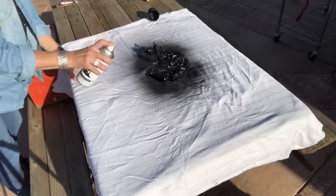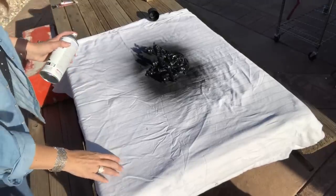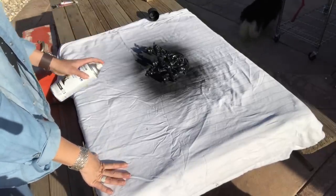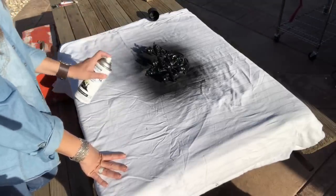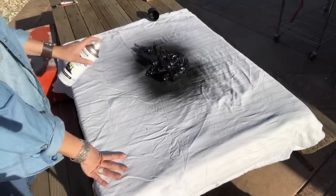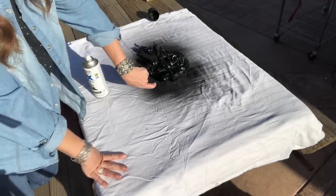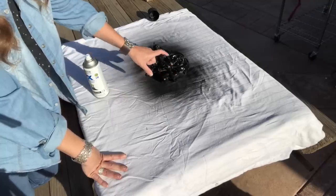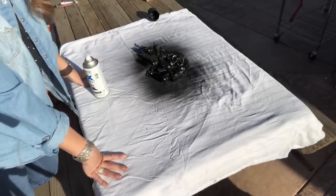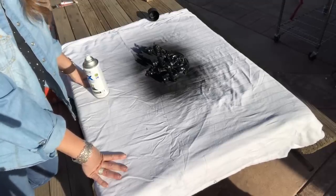My aunt's home is done in a lot of black and silver - it has a real elegant feel. So the black with some silver highlights and the crystal votive cups will go perfectly with her decor. I'm going to let this dry really well and then flip it over and spray the other side, just to get the back side of the cups and the detailed pieces right beneath them. This is only going to need one coat for good coverage.